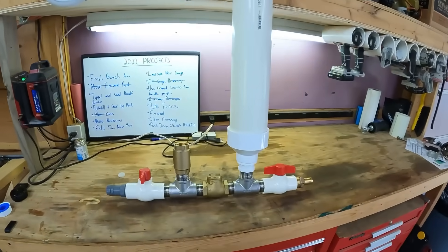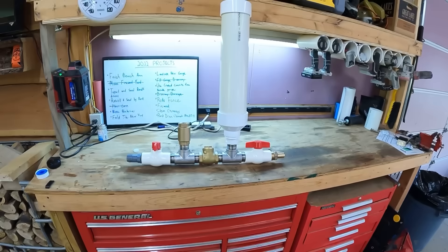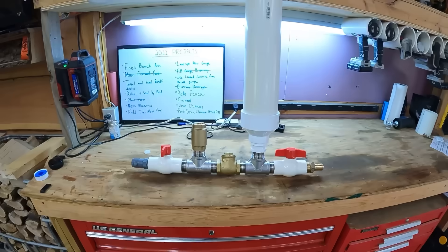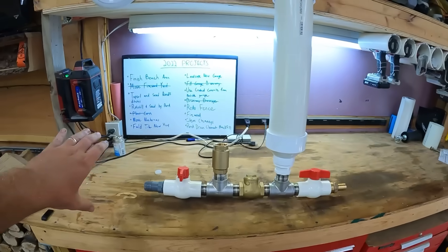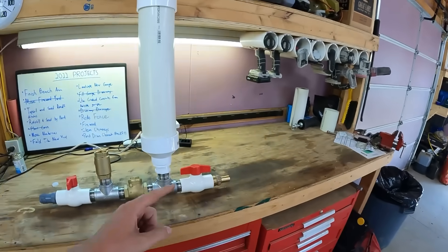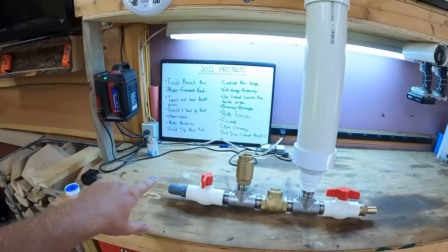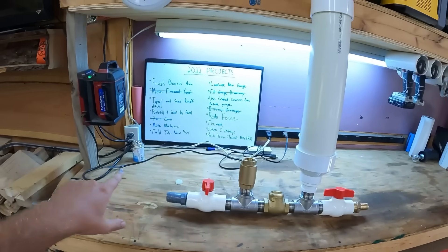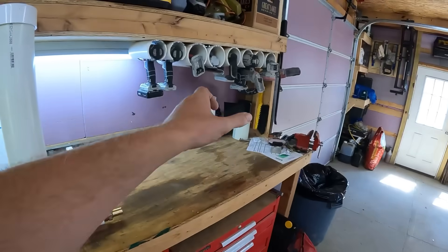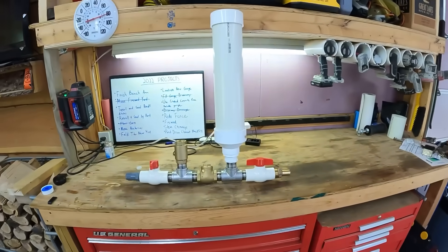This contraption here is called a hydraulic ram pump. Basically what it is, is a device that allows you to pump water uphill with no external power source. You have head pressure on this side of the pump that generates pressure in this pressure tank, and that is what allows you to pump water uphill. The general rule of thumb on these is for every one foot of head pressure that you have here, you can build up enough pressure in the pressure tank to give you seven feet of rise on the other side.